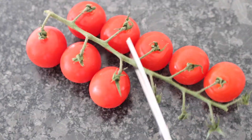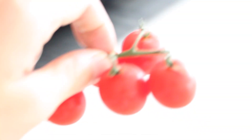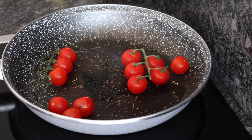Ensuite, on passe au deuxième snack qui est hyper simple. On vient préparer notre poêle en l'assaisonnant pour pouvoir faire cuire les tomates. J'ai pris deux branches de tomates parce que je trouvais que ça faisait plus beau esthétiquement, mais vous pouvez prendre deux branches plus des tomates cerises. Vous les mettez sur la poêle et vous les faites revenir.